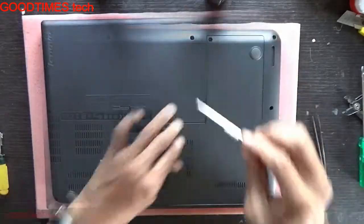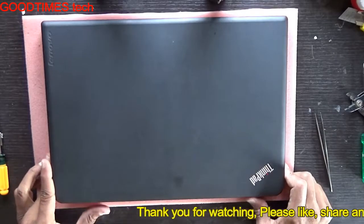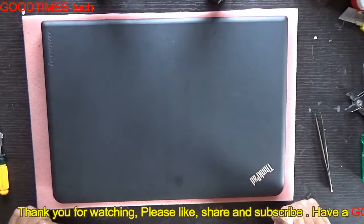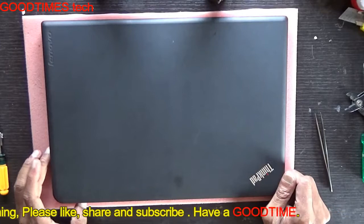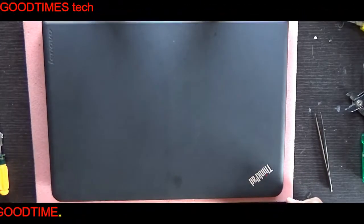Fasten the screw. Hope this video has helped you with replacing the keyboard of your Lenovo ThinkPad. If this video helped you, kindly hit the like icon, share the video, and subscribe to our channel if you haven't yet. Thank you for watching everyone — have a good time.